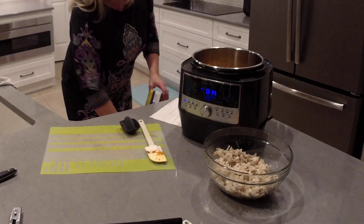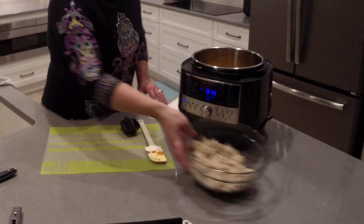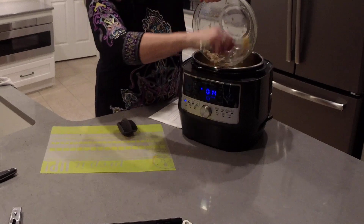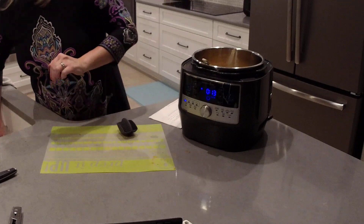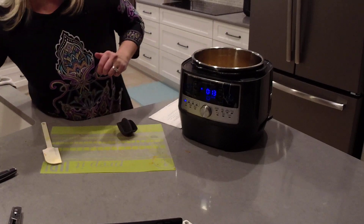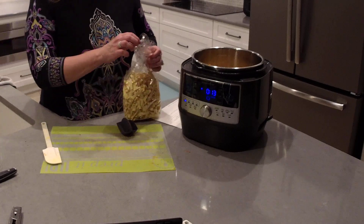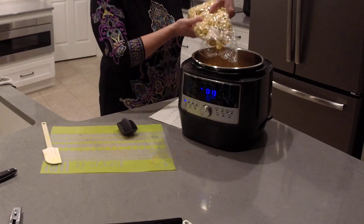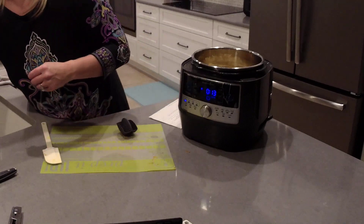I'm just continuing to cook on the sear setting for right now. I'm going to pour in our shredded chicken, and then we're going to add our egg noodles. If you're not going to be serving this right away, I recommend cooking it without the egg noodles and stirring them in 20 minutes before you're ready to serve, keeping it on the sear setting. We're going to put about eight ounces — this was about a pound bag, so I'm putting in about half. I'm also going to add two cups of water.